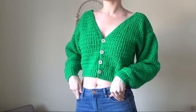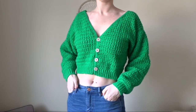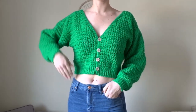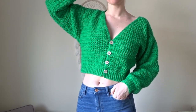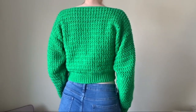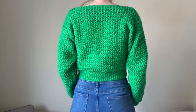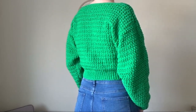Hi guys, it's Madeline. I hope you're all doing really well wherever you are and whatever time it is right now. I'm super excited today to have this tutorial for you because this is my first ever cardigan — and I don't just mean my first tutorial, it's literally the first one I've ever made. I just don't know how I've gone this long without making a cardigan before, but that's life sometimes.